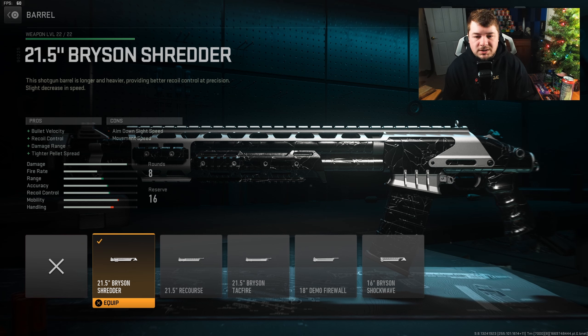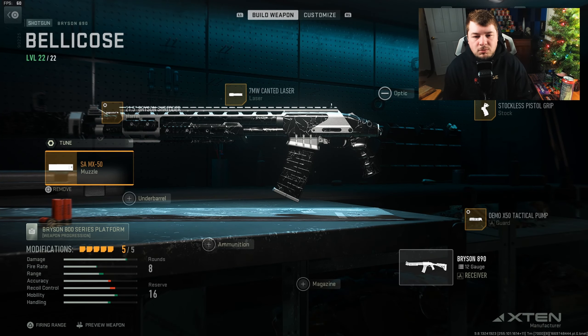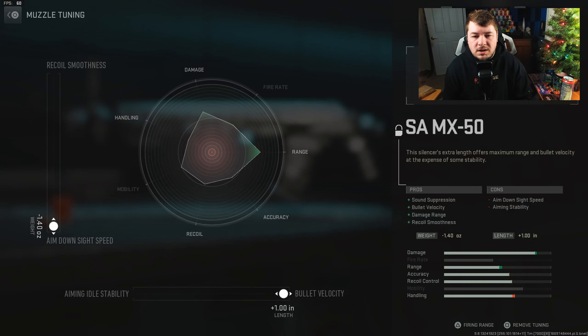Now heading over to the barrel, I have the Bryson Shredder — bullet velocity, recoil control, damage range, and tighter pellet spread. I'm mainly chasing the tighter pellet spread and damage range, but the others are a bonus. I'm tuning that to damage range and aim walking movement speed. Finishing us off with the SAM X50 — sound suppression, bullet velocity, damage range, and recoil smoothness — mainly for the damage range, tuned to bullet velocity and aim down sight speed.